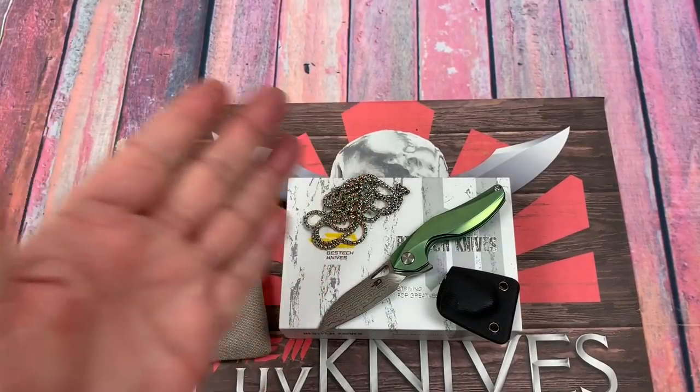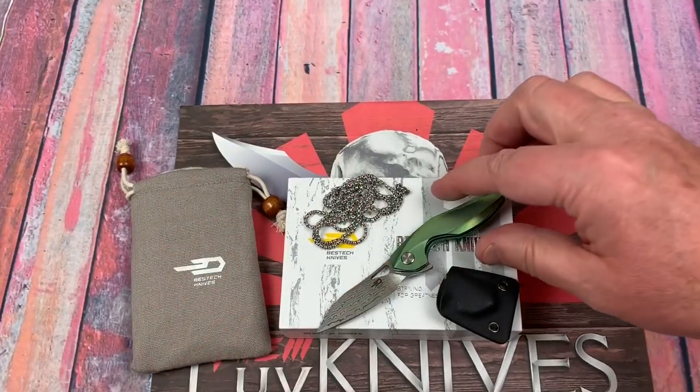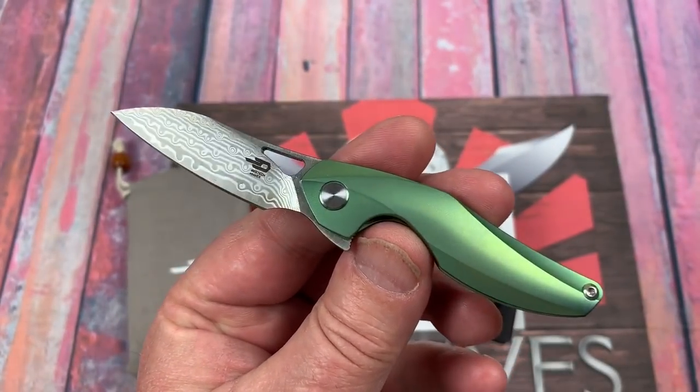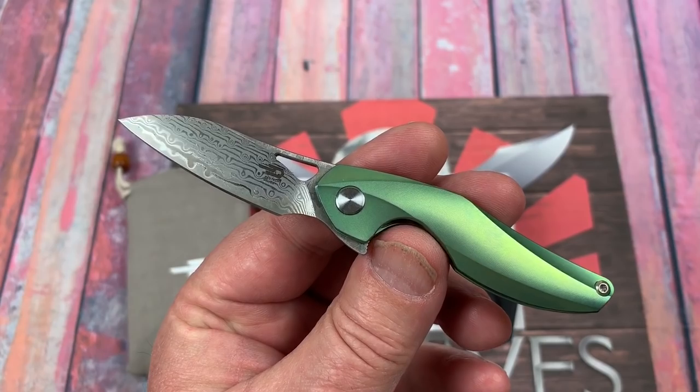Welcome to the Love Them Knives Studio. Isham Design. Best Tech. Reticuli. It's crazy good.